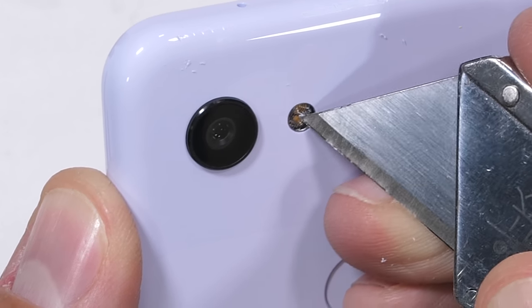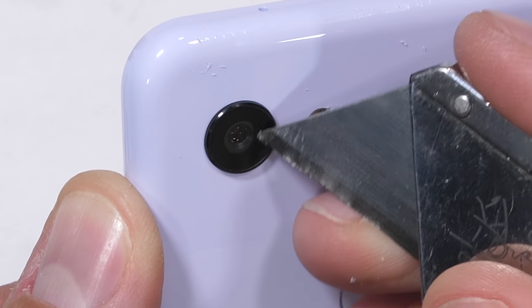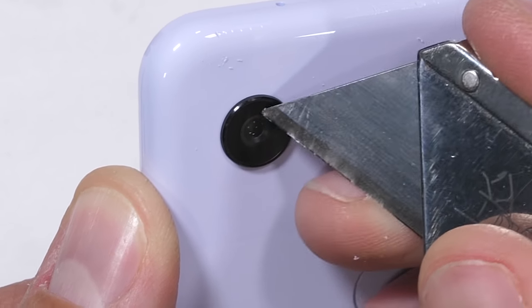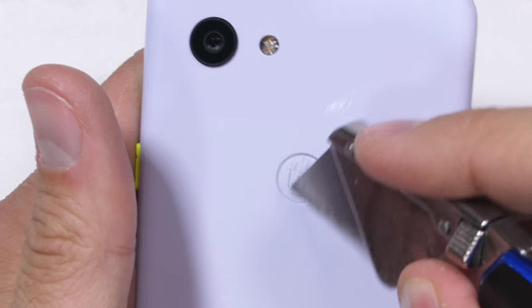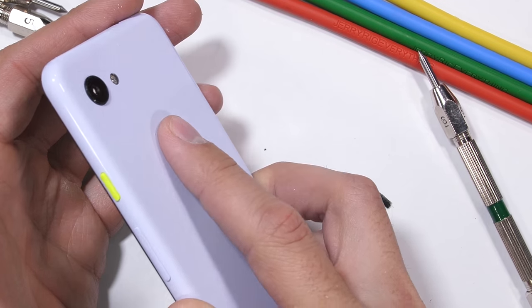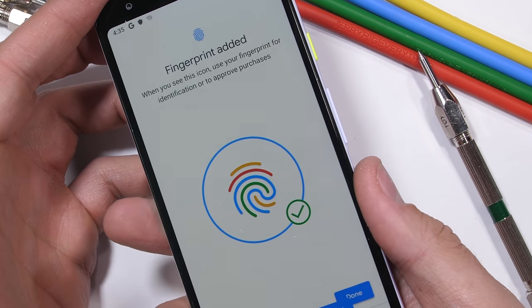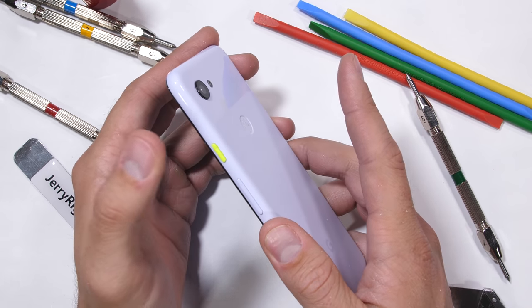The dual LED flash is made from plastic, and the single 12 megapixel camera lens is protected with a layer of glass. The rear fingerprint scanner follows the same plastic flow with everything else on the phone and is made from a scratchable plastic filling material. I scratched it up pretty heavily with my razor blade, and even with that damage, the phone was able to register and recognize my fingerprint and unlock every single time.